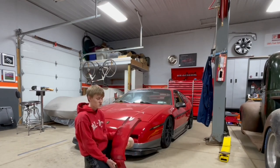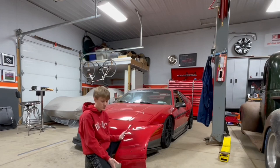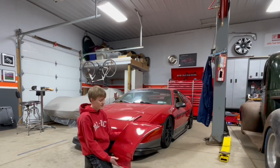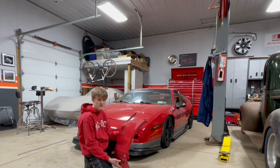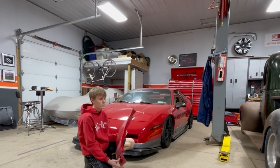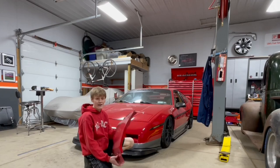If you guys know anything about Fiero side scoops, you know they are extremely hard to find because they do not make these anymore. There are a couple people out there who have molds and are looking into putting these into production again, but as of right now in 2022 there is no one actually producing these. So they are extremely hard to find and if you do find them you're going to be paying a pretty good penny. I found these on Marketplace — there was a guy parting out a car and I just shot him an offer and he accepted it. So I got these for a very good deal and I am super excited to finally have these.